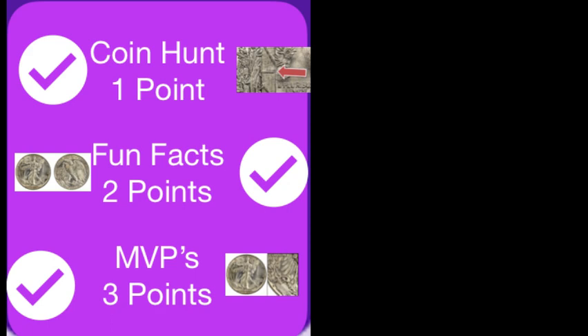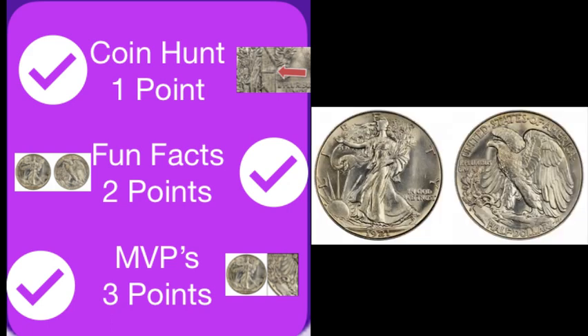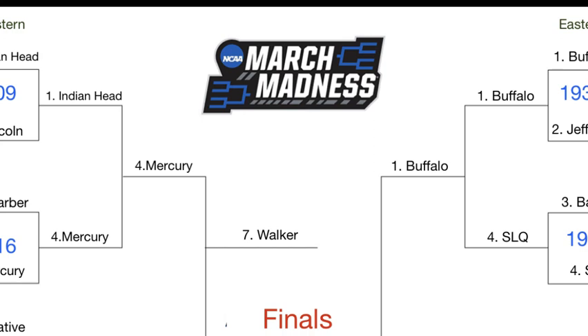A quick look at the results: we've got one point going to the Mercury Head Dime, and five points going to the Walking Liberty Half Dollar. Therefore, the Walking Liberty Half Dollar will be moving on to the finals.